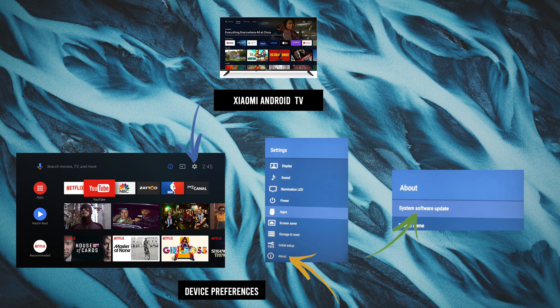First, what you need to do is go into the small settings wheel on the top right corner of the screen. Then once you've clicked on it, you should select Device Preference from that menu. Then on the other menu, you need to select About.